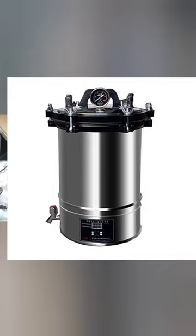As you can see, these are the forms of autoclave machine. So what we'll be doing now is changing the heater of this autoclave machine.